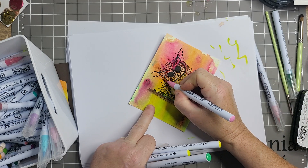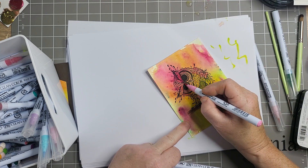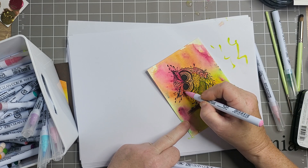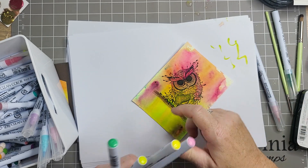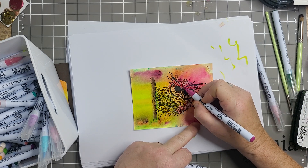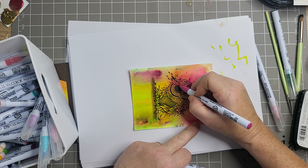Let's chuck a bit of pink in. Do you know what? I might just do the same up here with these. I love the colouring. Where's that colour? That's it - that's beautiful. Don't forget to do the eyes.